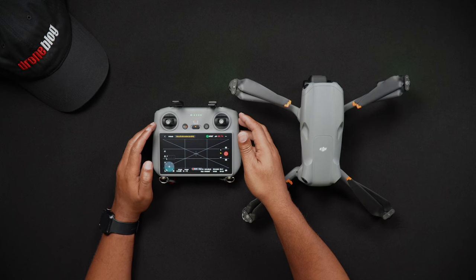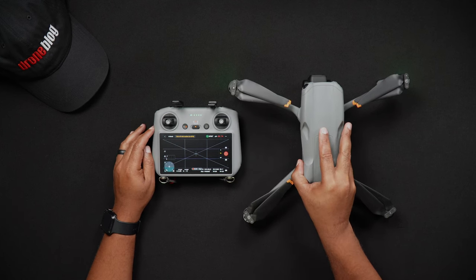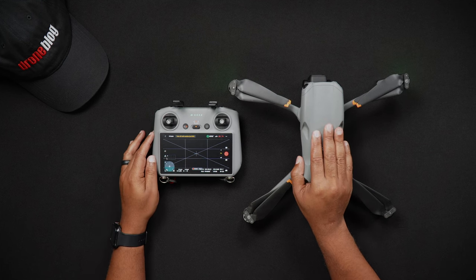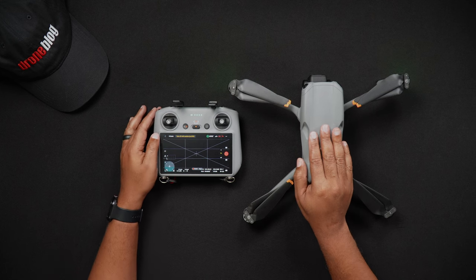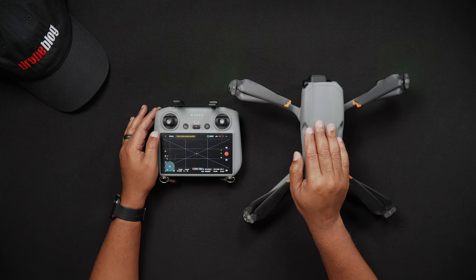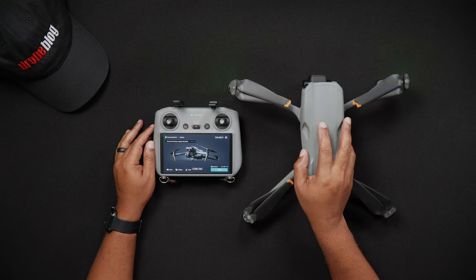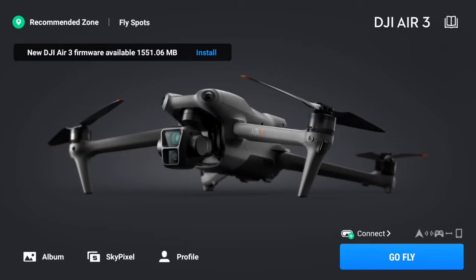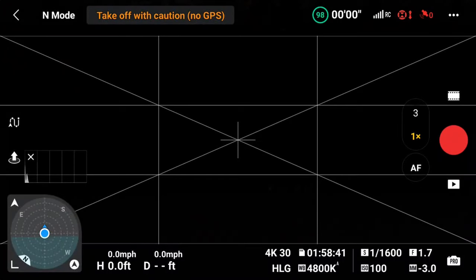Next, turn on the Air 3. If you use your DJI RC2 to also fly a Mini 4 Pro in addition to the Air 3, depending on which drone was flown last, you may need to scroll through the list of drones used and then choose the Air 3. Select Air 3, then choose Go Fly. If you have only the Air 3, you'll most likely just enter the DJI Fly camera view screen immediately.